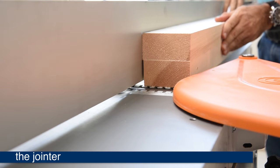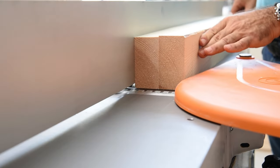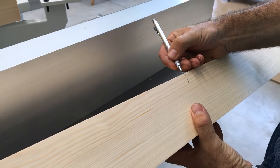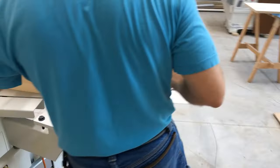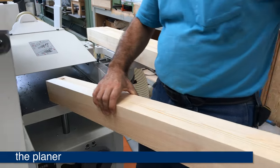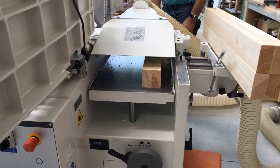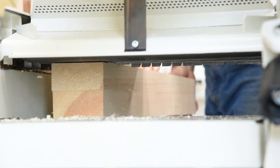Next, we take our leg stock to the joiner to flatten two faces and square one corner. You'll note here we are demonstrating the OSHA-approved American-style guard, not the European guard. All SCM joiners and joiner planers for the USA will come standard with this type of guard. Once we mark our square corner, we will be ready for the planer and final dimensioning. This machine has the SCM Xylent head installed on the joiner planer. The Tursa cutter head system is also available. Both are upgraded systems that offer unique advantages — talk to your representative to see which system is best for you.